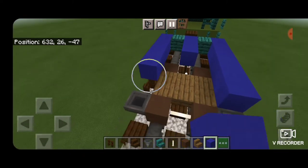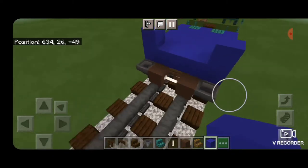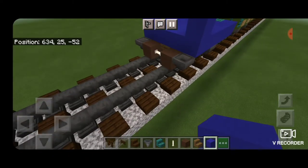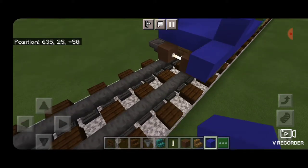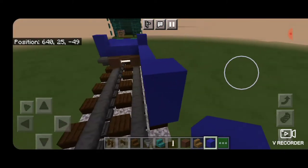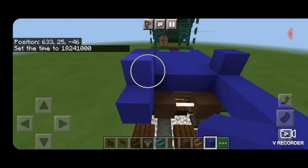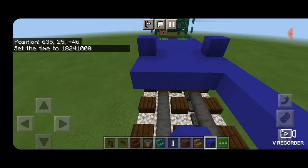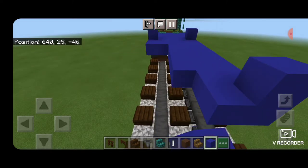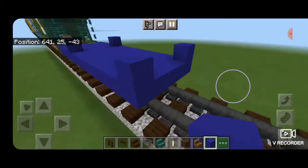Then we'll extend the blue concrete until it's one block before the end of this truck and do the same thing on the other side, filling it all in with blue concrete. Then we'll put one on each corner to mark the first door. Now we're going to come off this bottom outside block and continue on with our blue concrete, putting it in a line of nine blocks long. Once you have nine blocks, put one block on the end of that ninth one to mark the other side of the door. Then go ahead and fill in this whole floor, bringing it right out to where we stopped.